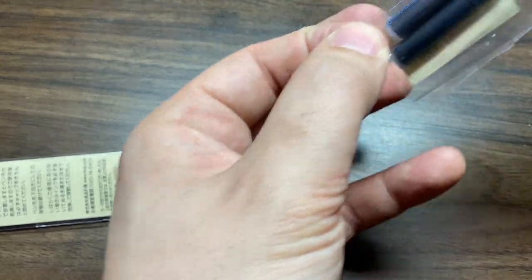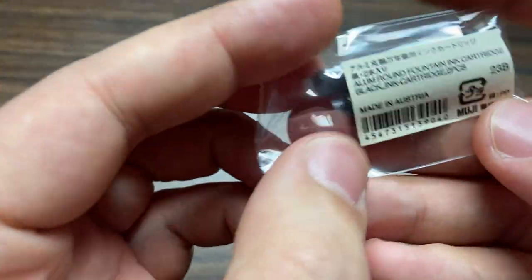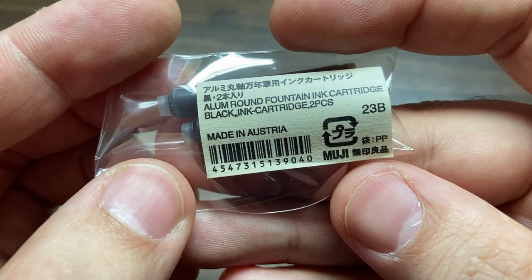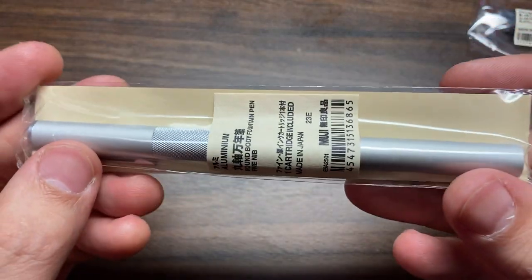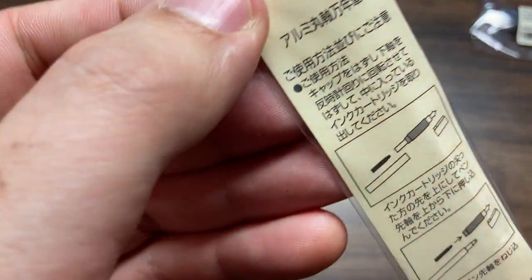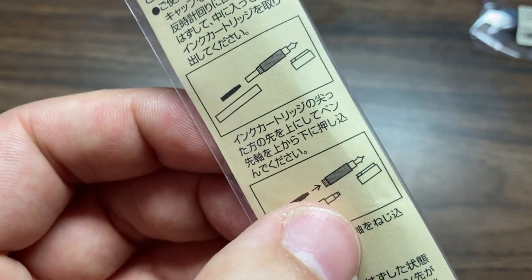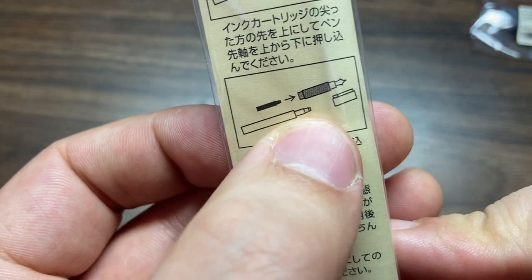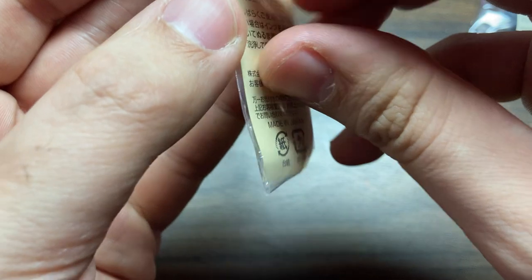So you get a couple of ink cartridges. The ink cartridges are made in Austria — interesting. We'll get to those in a minute. Here's the pen itself. These are just simple assembly instructions: put the cartridge into the feed, or the barrel — the section, I believe. The pen terminology is slipping.